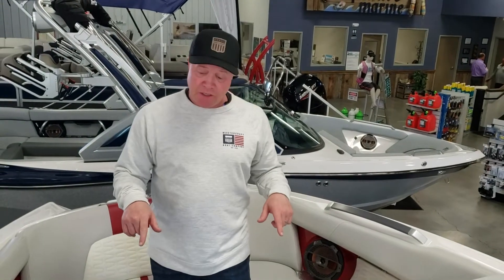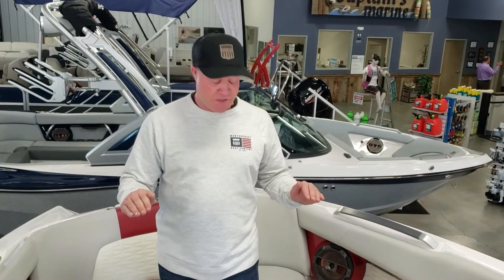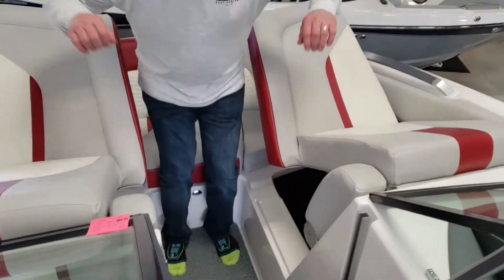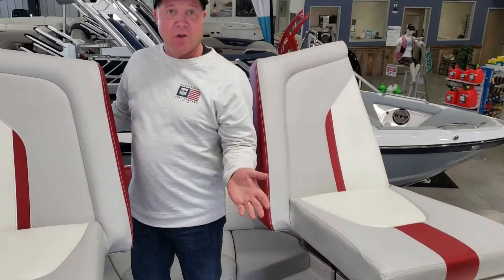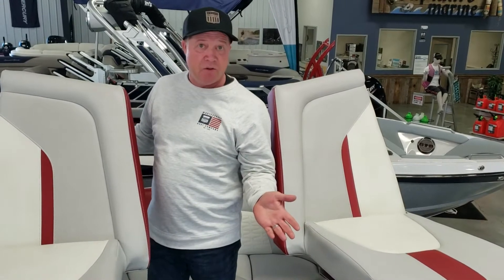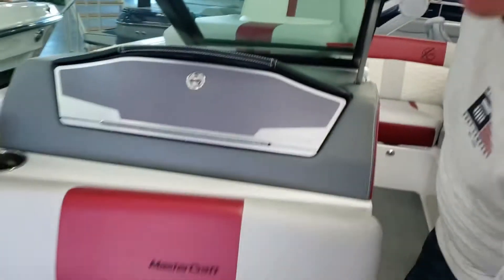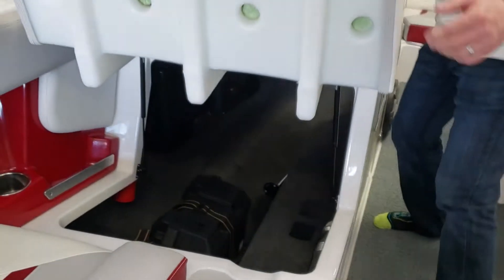18 cup holders in this boat. What's really cool about these X-Series — the top of the line Mastercrafts — is in the bow here they have these seats that flip up with what we call Lamborghini style flip-up seats. Then you can see the storage that comes all the way through, passes all the way through. Got a built-in garbage can right here.